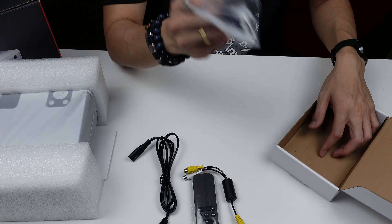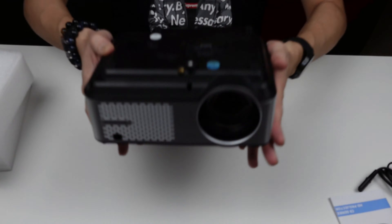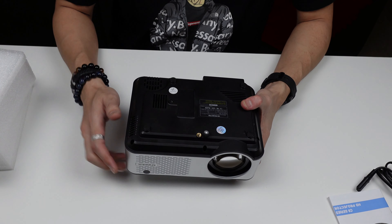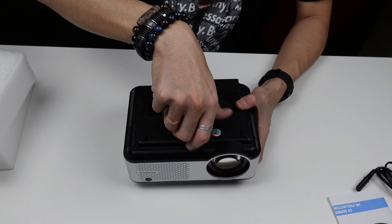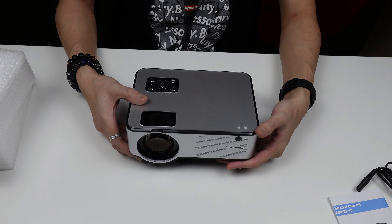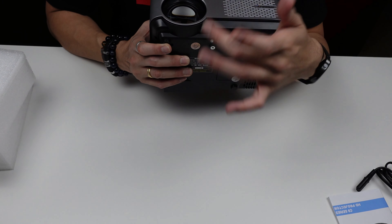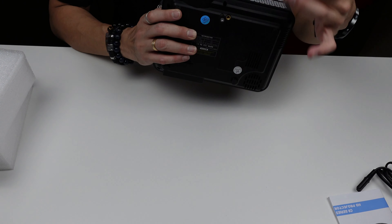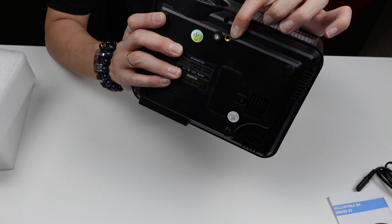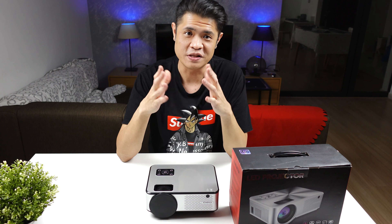Quick correction — the speaker is not on the side, it's on the bottom. On the back you'll find the VGA port and IR blaster. There's also a small knob to raise the height of your projection, which I find extremely useful. And there's a quarter-inch mount so you can put it on a tripod.